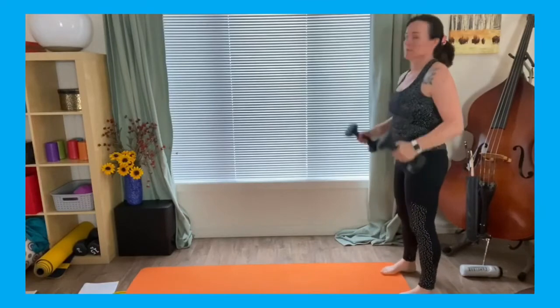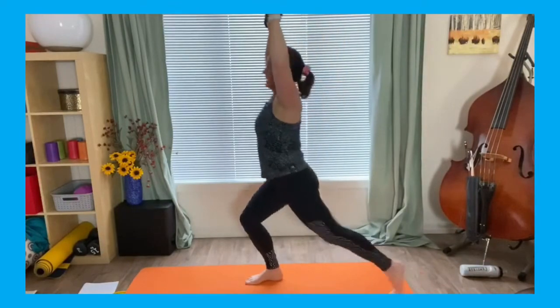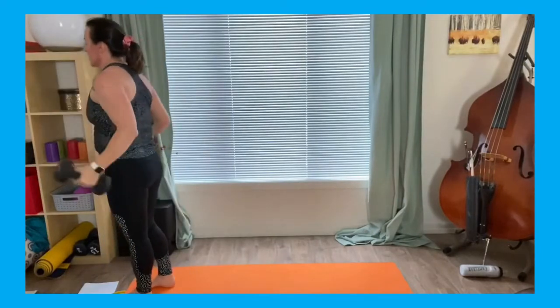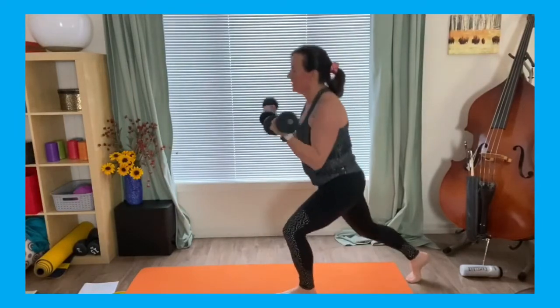So we're going to start again together — weights up at shoulder, watch those wrists, punch it up, bring it together, punch it up, bring it together, curl back, curl back.